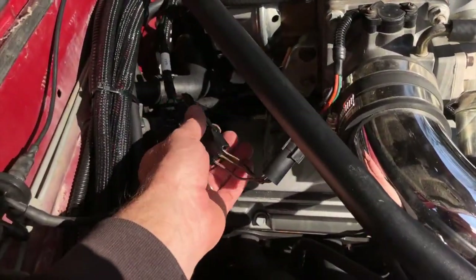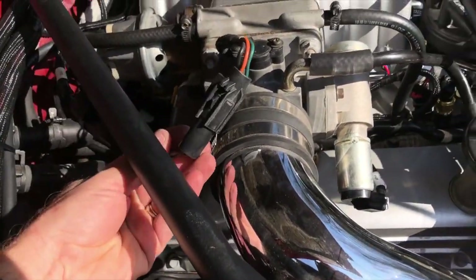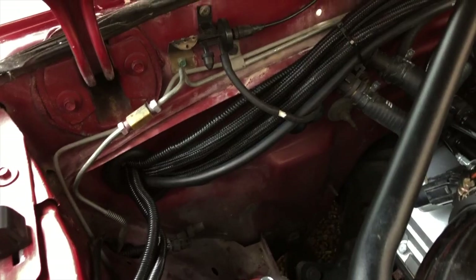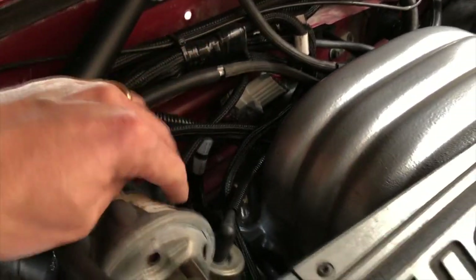The last electrical connection we needed to make was the throttle position sensor. We used the connector included with the Holley harness and chopped off the old end of the factory harness so that if we ever need to replace the throttle position sensor we still can. We also routed the vacuum hose from the Terminator ECU to the back of the intake manifold, where there's a vacuum tree that the fuel pressure regulator also connects to.